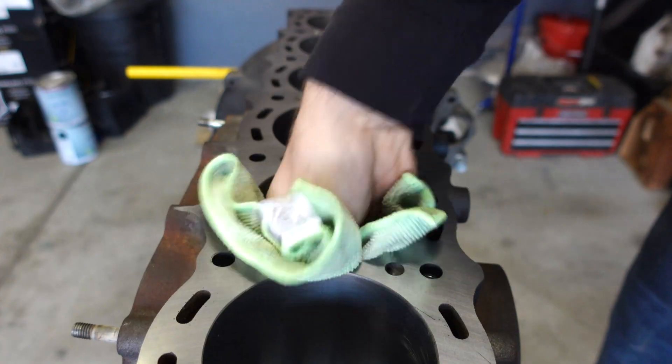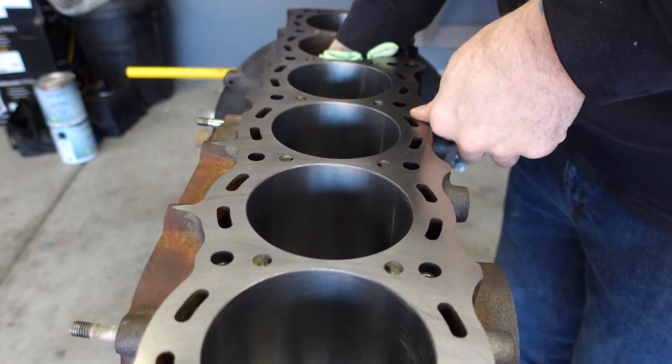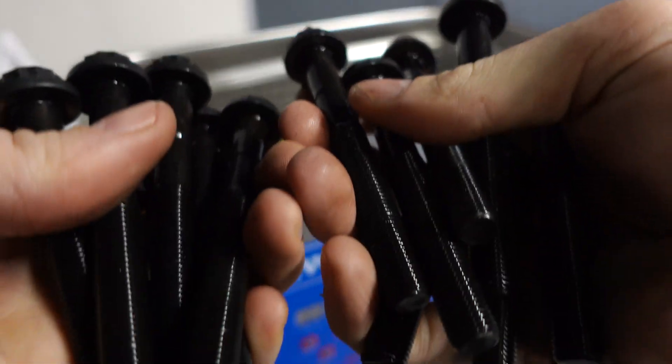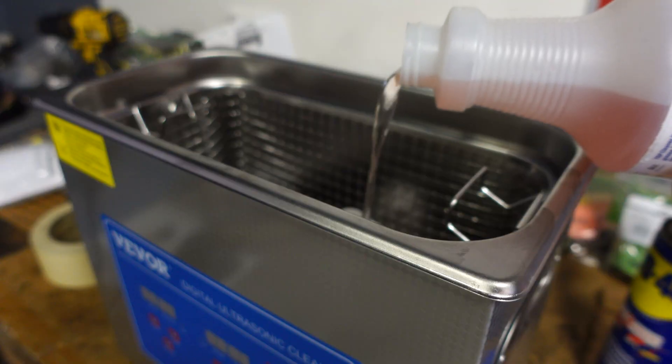The crank has been polished, we have new pistons and rings, the rods we resized, and of course we're going to be putting new rod and main bearings into this rebuild. I'm currently working on getting the block completely clean before I start assembling it, as there may be some machine residue left over, and we don't want any of that getting on or in our new parts.